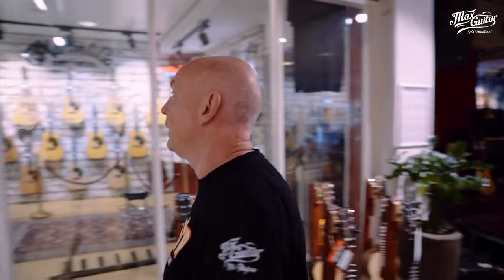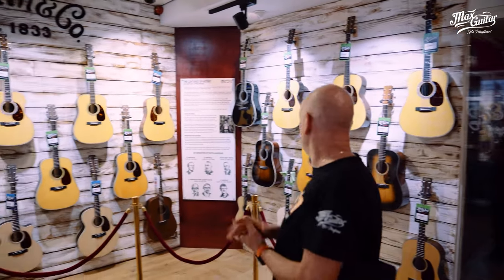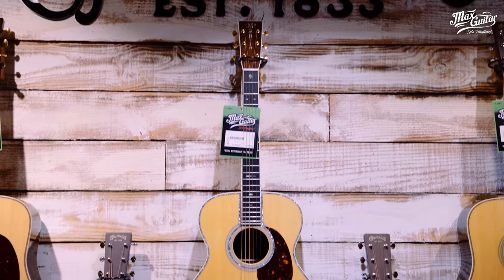And of course the Martin department, which is relatively new, and that goes from entry models to this kind of custom shop level instruments. This is something you really want to come and check out for yourself, because it's something totally outrageous — I mean, this quality is second to none.